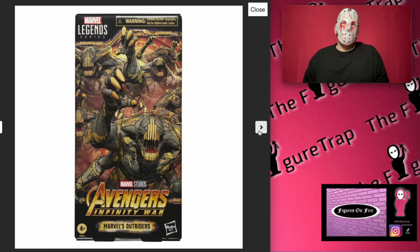It's a cool pack — these guys are awesome and it's cool to have them in your collection. A little bit pricey, but I like these characters. I think they're creepy and weird, and I'm glad they did this one.